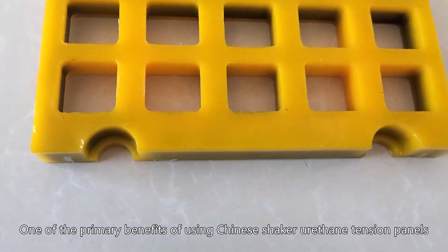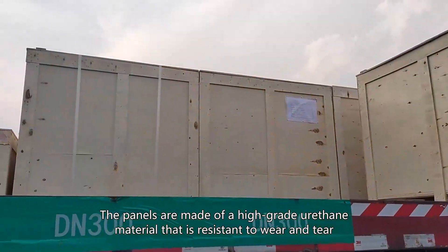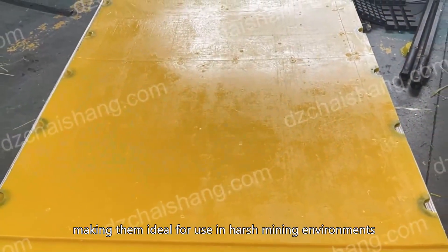One of the primary benefits of using Chinese shaker urethane tension panels for raw sieving is their durability. The panels are made of a high-grade urethane material that is resistant to wear and tear, making them ideal for use in harsh mining environments.